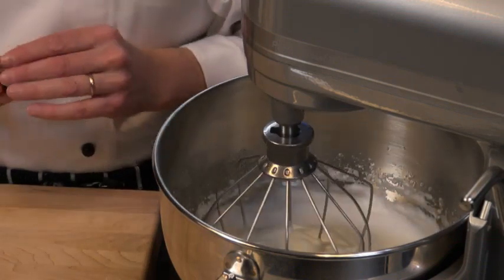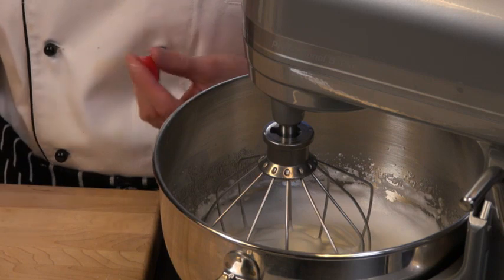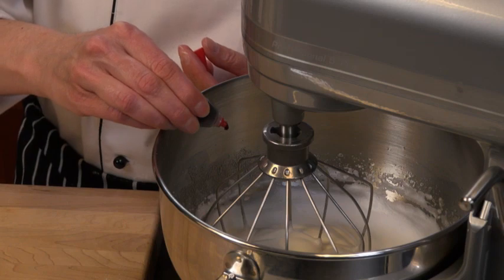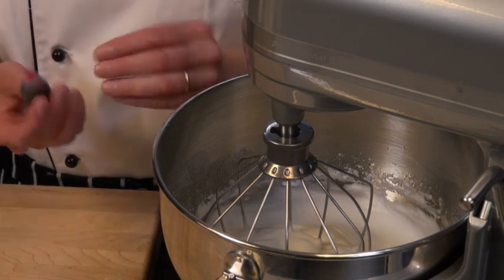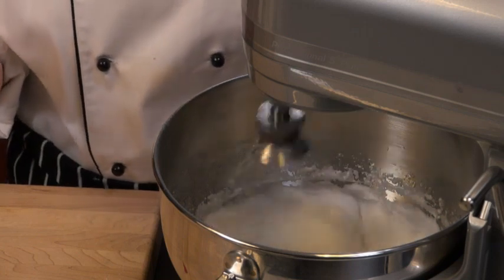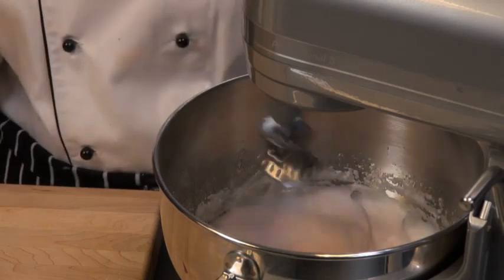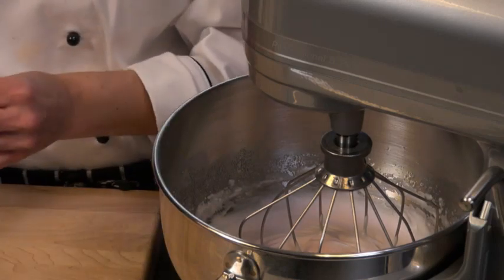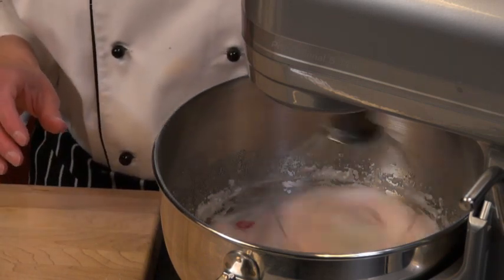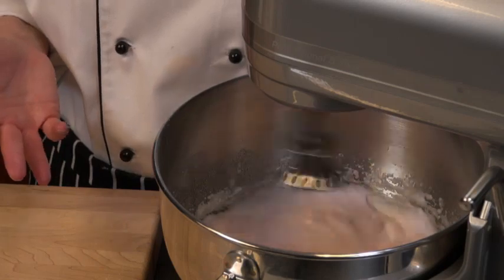Now that our egg whites have come to a firm peak, this is the perfect time to add any color. I'm going to add a little bit of red color to make my cookies pink. You can add green, purple, yellow, orange — whatever you like. I like to add my food coloring when the mixer is off, just in case too much comes in — you can spoon it out before it mixes. I'm using a liquid color, but you can also use gels or paste; keep in mind those are a little bit stronger. These really don't brown much in the oven so your color stays very true. Now we have a nice pink — you can make these pastel or a little more bold, whichever you like.